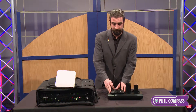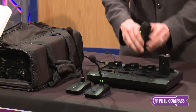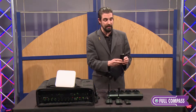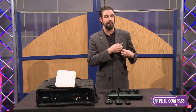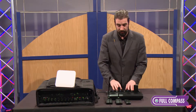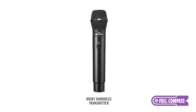As far as microphone options go, we have the goosenecks which take the standard MicroFlex wireless. We also have a boundary mic available, as well as this body pack which can take any standard lapel or headset mic, as well as having an omnidirectional mic so that you can clip it right here and continue your meeting. What I don't have to show you here is a handheld transmitter, which has all of the usual Shure microphone heads available, like the 58 and the 87.